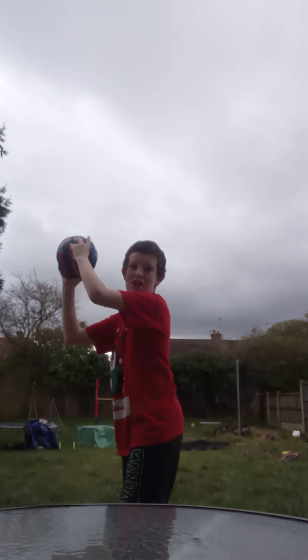Head, shoulder, knees, you go toe. Done it!